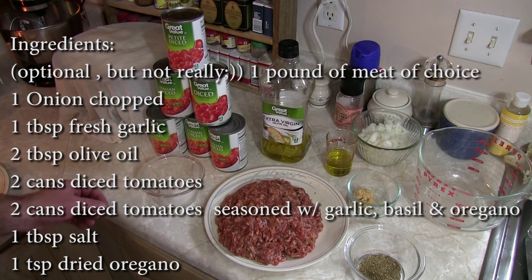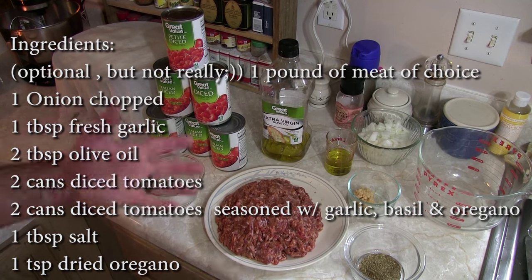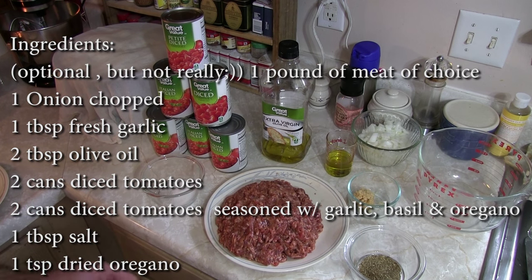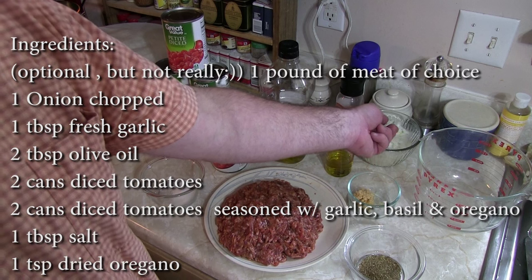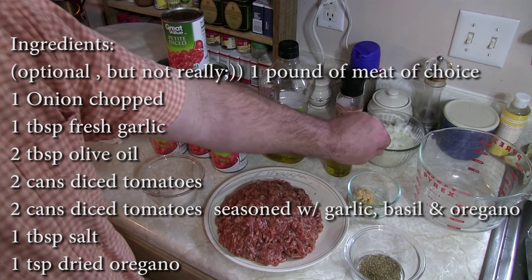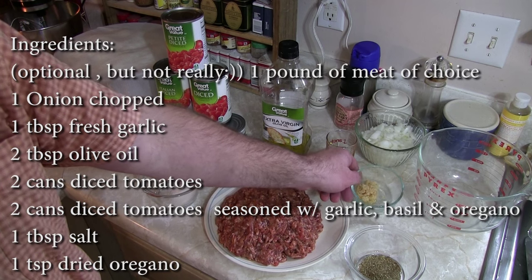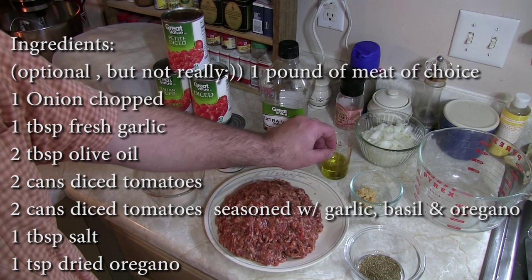As for ingredients here at the Big Family Homestead, everything is pretty much always basic stuff. What we've got here is one chopped onion, one tablespoon of fresh garlic, and two tablespoons of olive oil.